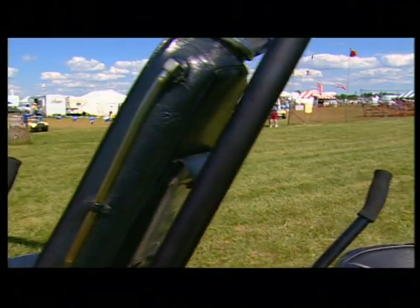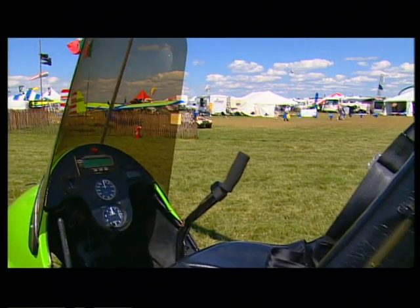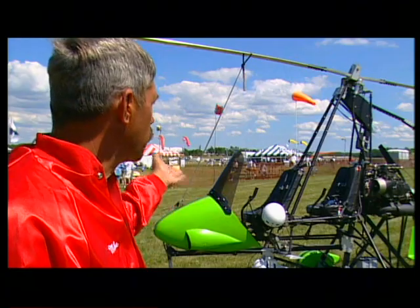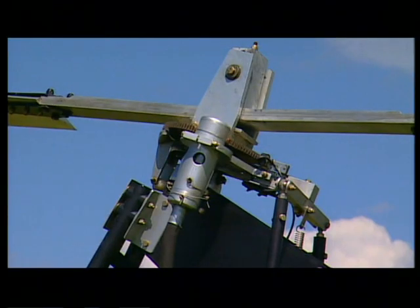The starting price on the two-place trainer like this is $19,000 and then you can start adding options on it: wheel pants, enclosure, pre-rotator.